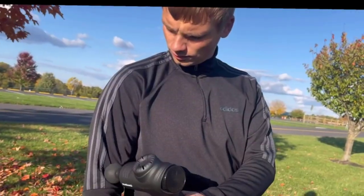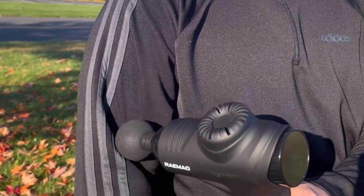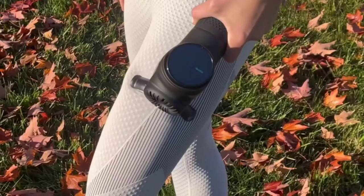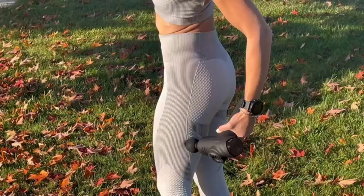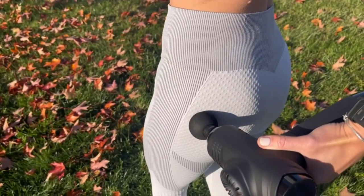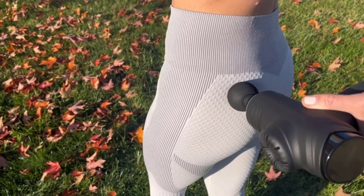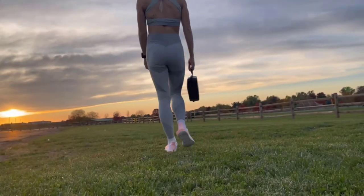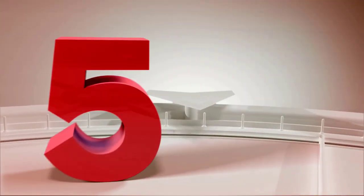The Rimeo massage gun is equipped with an LED intelligent touch screen. Touch the middle of the screen to adjust the speed easily to meet your fitness and relaxation needs. The power percentage is displayed on the screen so you can clearly see the remaining battery. Rimeo is committed to creating a happy and intelligent experience for you.